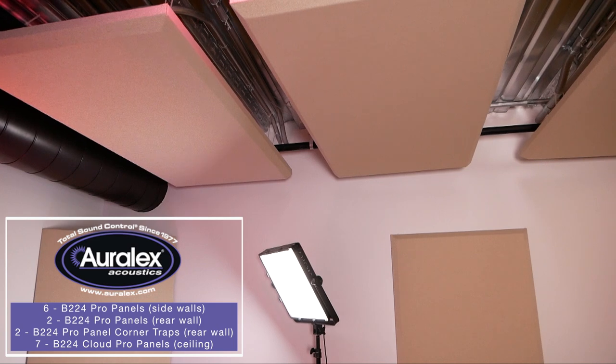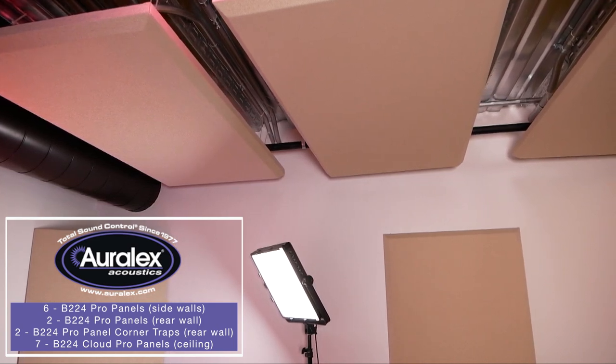It's a really, really big improvement and it's kind of hard to tell through the camera microphone, but just being in here myself — when we walk from the outside in — it's a really big improvement and we're really happy with the results. We ended up putting six Pro Panels on the sidewalls and two Pro Panels on the rear. We have two Pro Panel Corner Bass Traps in the corners here. And then right above me we have a total of seven Cloud Pro Panel ceiling panels over the top.